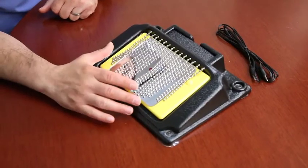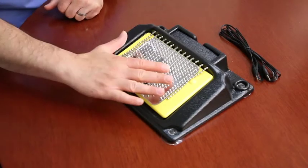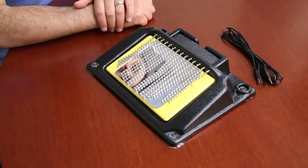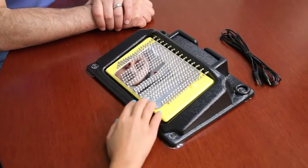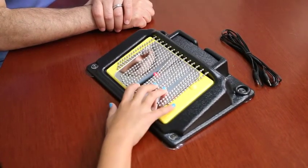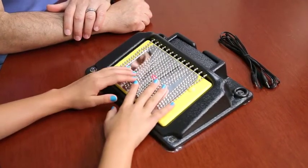This is a lighted switch, and when you press down on it, it's going to light up and vibrate. You can move the beads around, and it also works as a switch. You can see how it feels with the vibration, and feel a different texture with the beads.